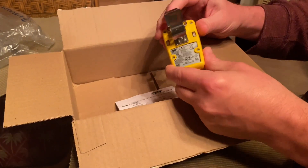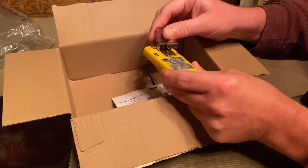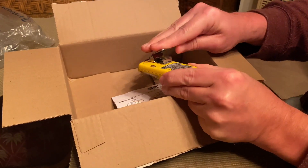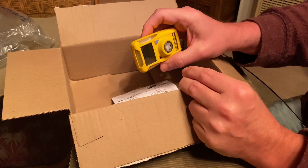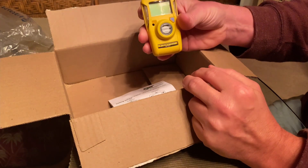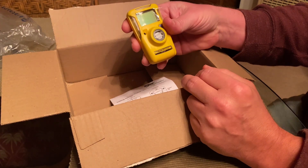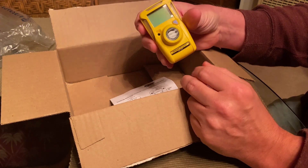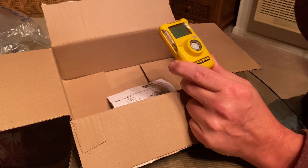It's got a really heavy-duty bulldog clip on the back that you can attach to your backpack, uniform, or whatever you're wearing. I also have the same type of gas detector for oxygen levels — the BW Clip oxygen meter — which runs on the same principle: two years and then you have to get a new one.